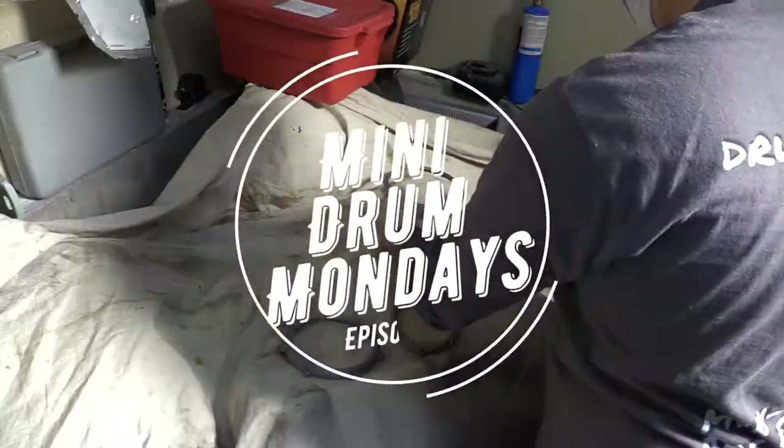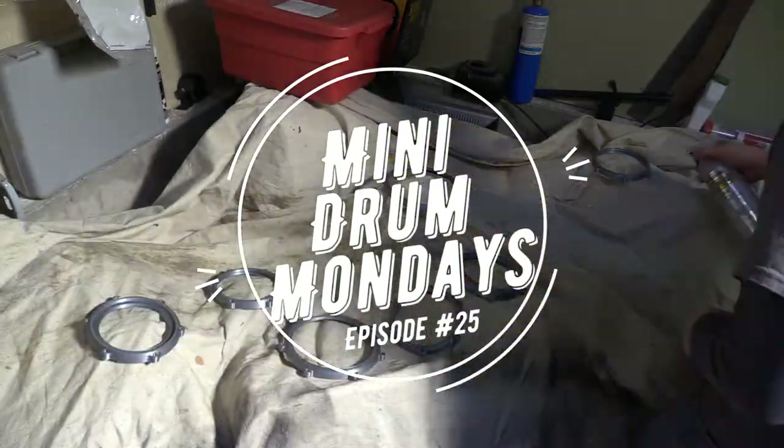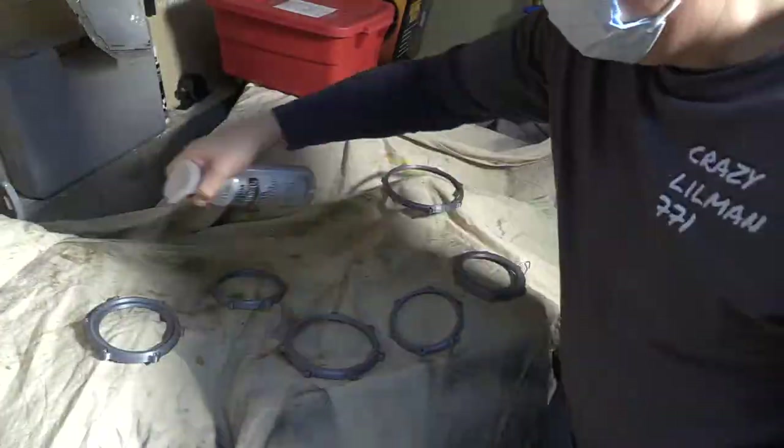What's up everyone? Welcome back to Mini Drum Mondays. Super exciting episode here where we're painting everything. I'm so excited to get into this. Here comes Adam with the first introduction.